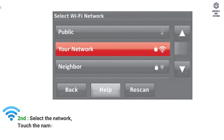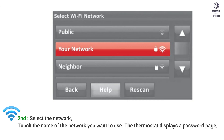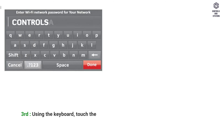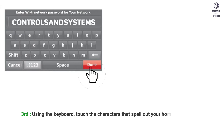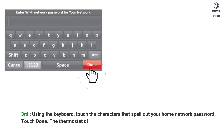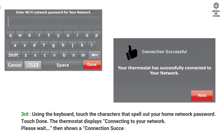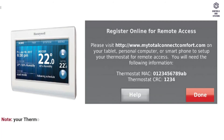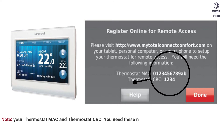Second, select the network: touch the name of the network you want to use. The thermostat displays a password page. Note: if your home network is not shown on the list, touch Rescan. Using the keyboard, touch the characters that spell out your home network password, then touch Done. The thermostat displays 'Connecting to your network, please wait,' then shows a connection successful screen. Touch Next to display the registration information screen. Note your thermostat MAC and thermostat CRC — you need these numbers to complete online registration.